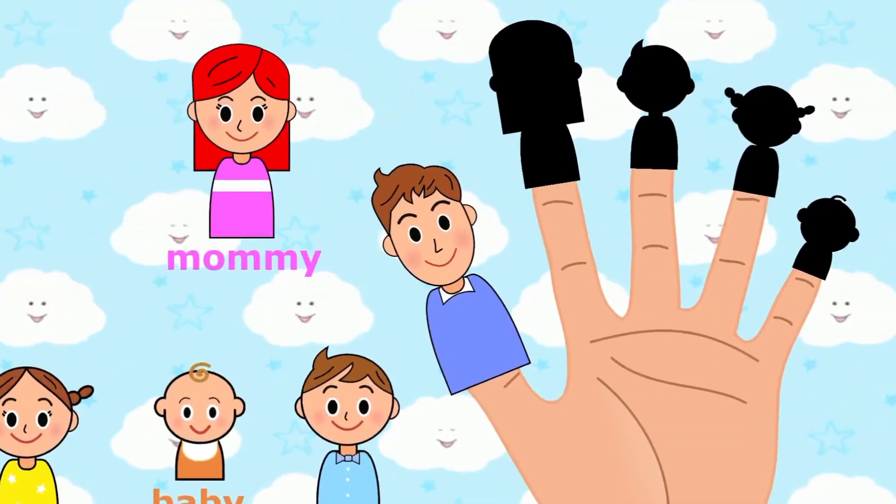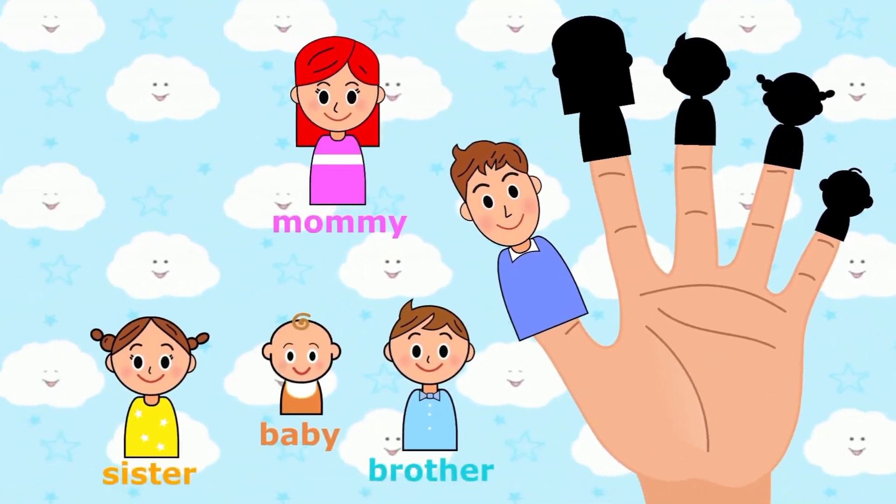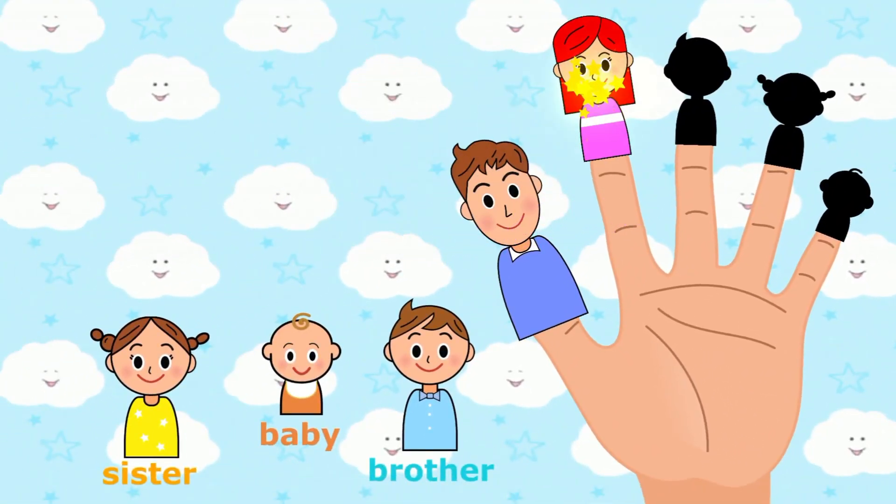Mommy finger, mommy finger, where are you? Mommy finger. Here I am, here I am, how do you do?